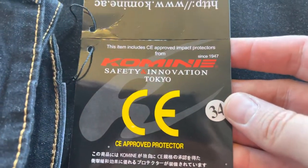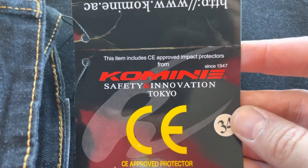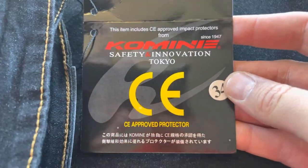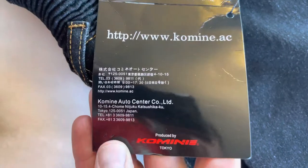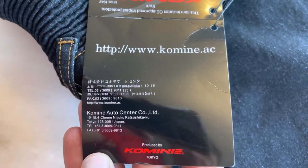So here's the tag that came with them. The name on them is Safety Innovation, and there's some other writing down here as well with a website.